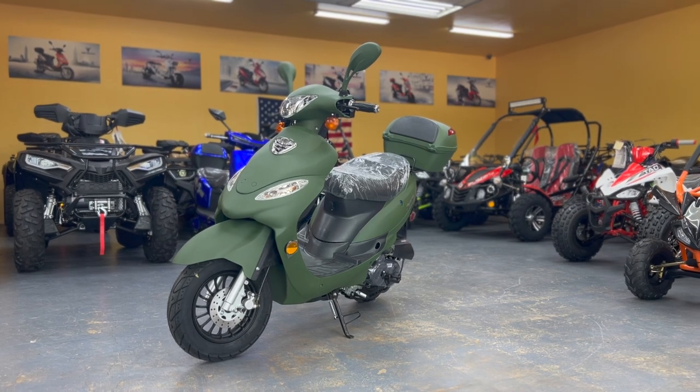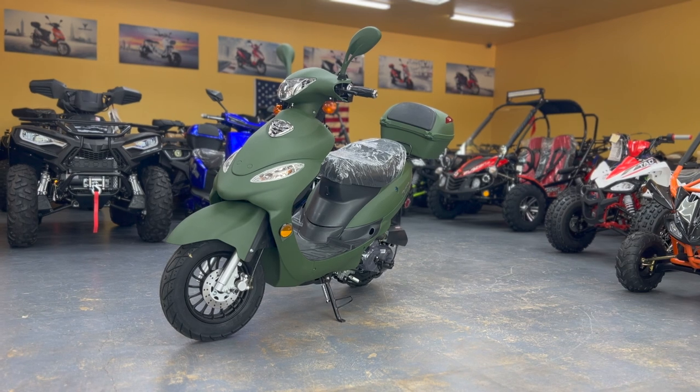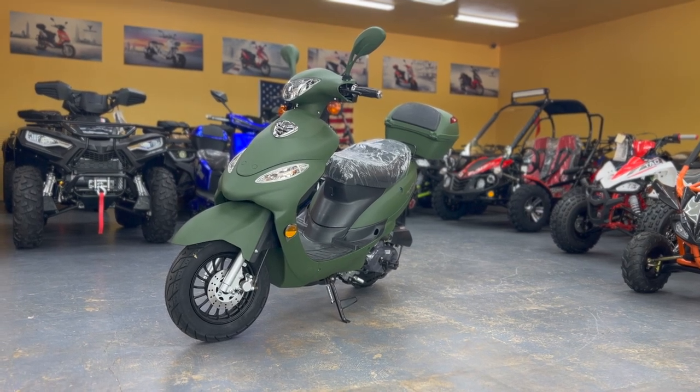Hello everybody, welcome to another video from Pioneer Power Sports here in Grand Prairie, Texas. Open all 7 days of the week, 10am to 6pm, at your service.